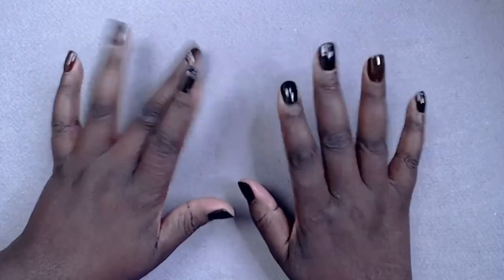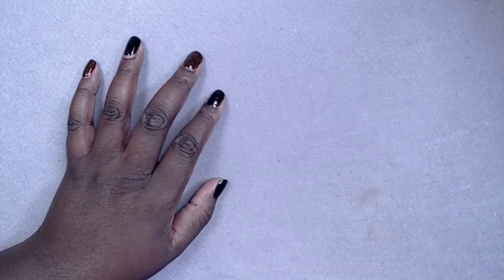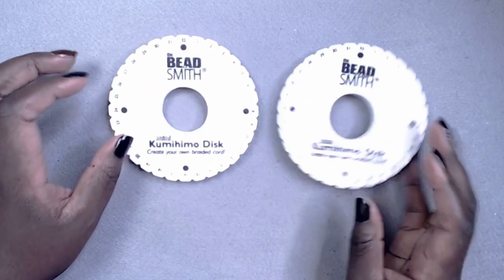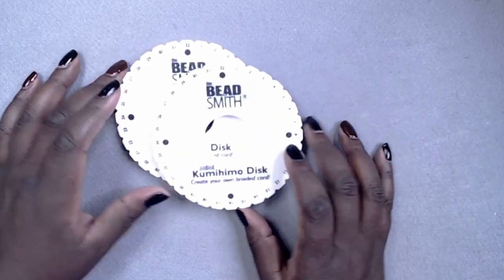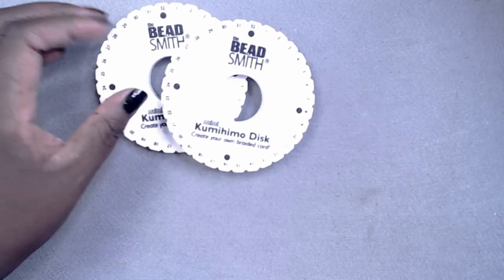Hey guys, welcome to another video. I have some new bead colours, a hankering for some disc time, and a promise for my editor that there will be no terrible puns in this video. Serious voice on. Also, I have new discs and I want to break them in.